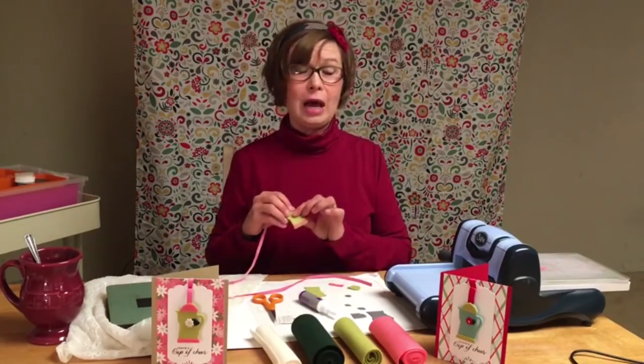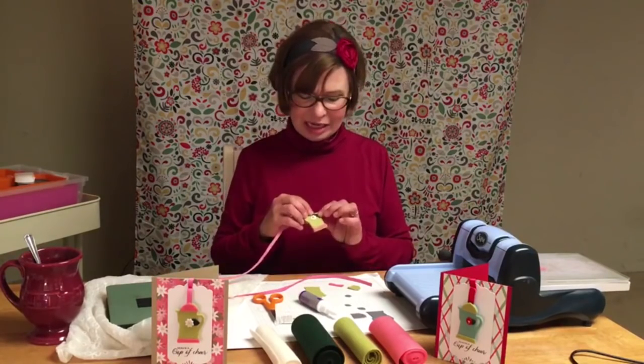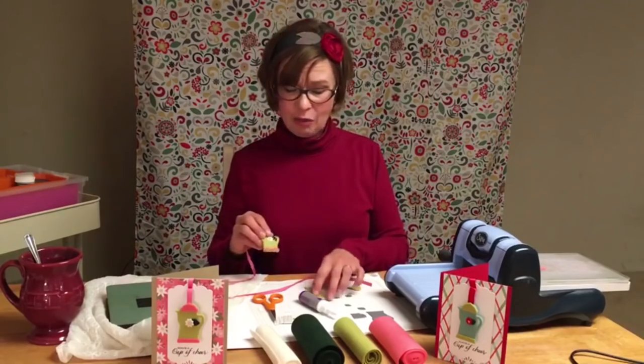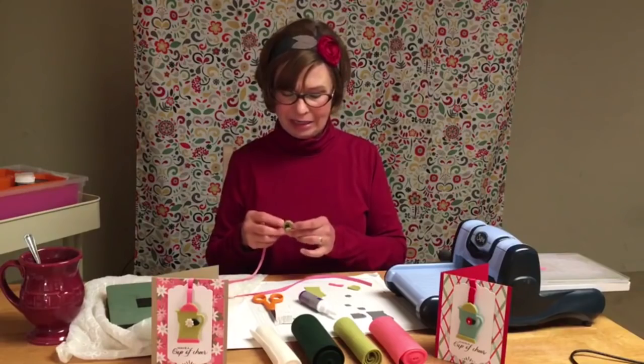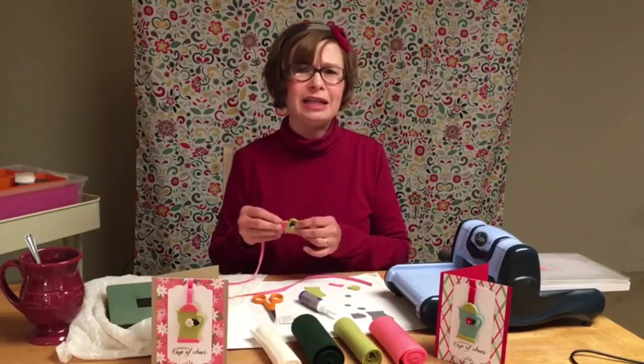Then I stitched the flower through to the back of the coffee pot. At the same time, I stitched the leaf to the back of the flower. I then attached the ribbon, which just gives it a little extra stability.